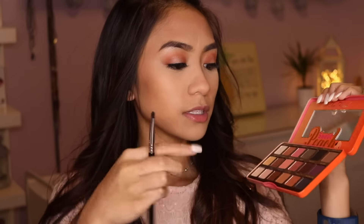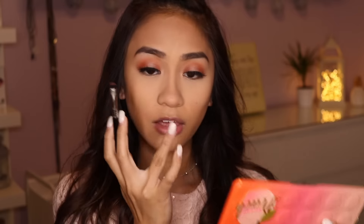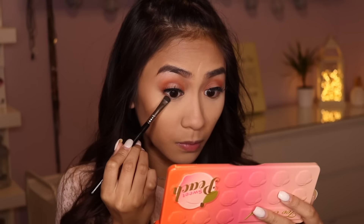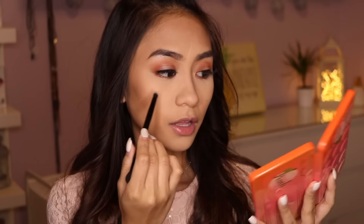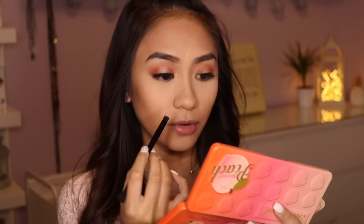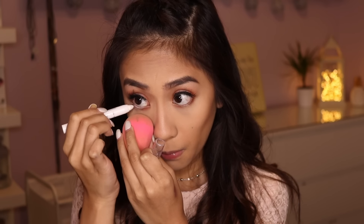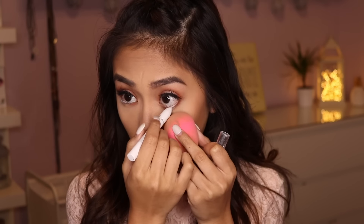Now I'm going to finish up the under-eye area, going back into my Too Faced Sweet Peach Palette. Taking the shade Summer Yum on my Sigma E25 short shader brush, placing this on the outer and inner thirds of my lower lash line. On the middle of the lower lash line, I'm going to take the shade Nectar and place it there with an Anastasia brush from my Modern Renaissance palette. Then I'm taking a white chubby eye pencil on my waterline, and applying Clinique Bottom Lash Mascara on my lower lashes.